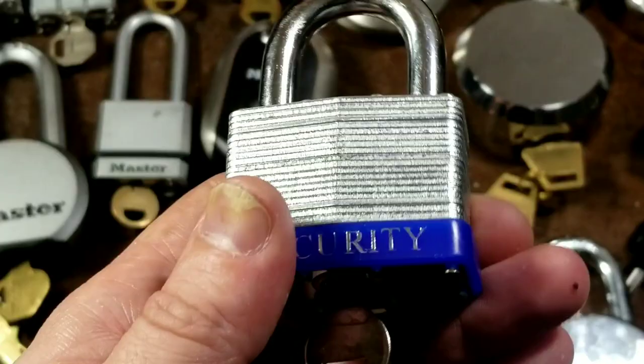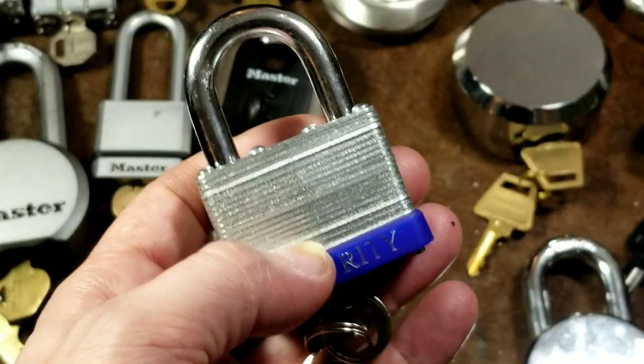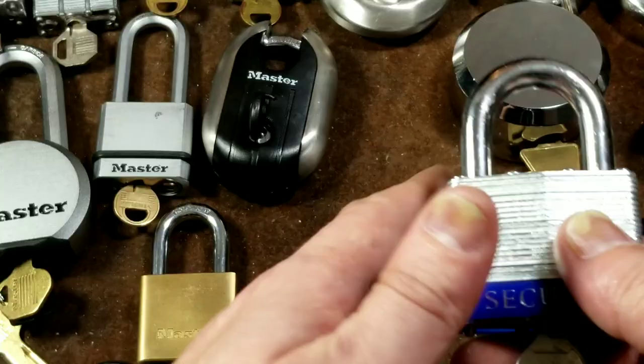Individually, this lock is about three dollars and fifty cents. It's a four-pin lock. They have a little rubber boot on it to help prevent it from scuffing up things if you have it on a trailer, and it's an eight-rivet design.